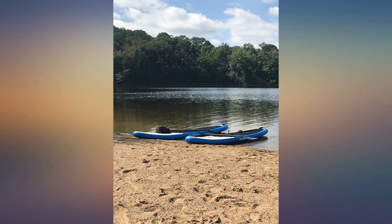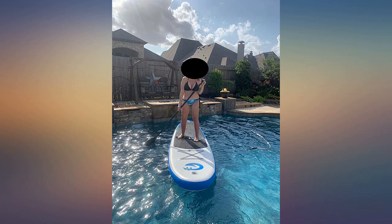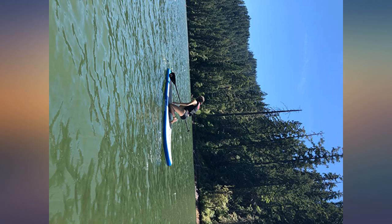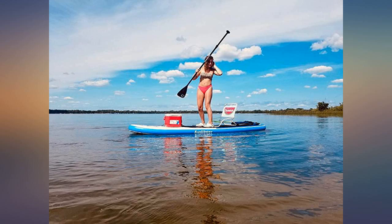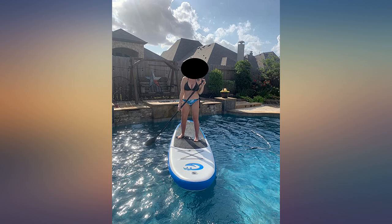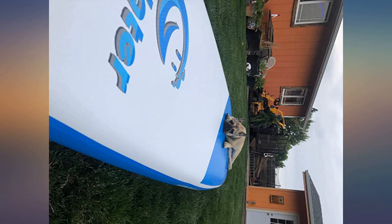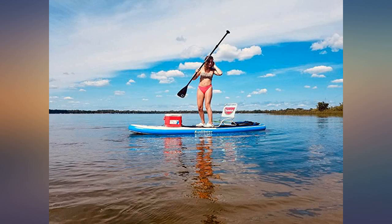Great value. I've had it out several times with no issues at all. I received this today. I filled it up just to check it out and it was a good workout to fill. It seems sturdy. All the pieces fit in the backpack and the backpack is sturdy. I took this out and we were on the water for over three hours. This works great — my kids and I had a lot of fun. I am 5 feet 10 inches and 190 pounds and it held my weight well.